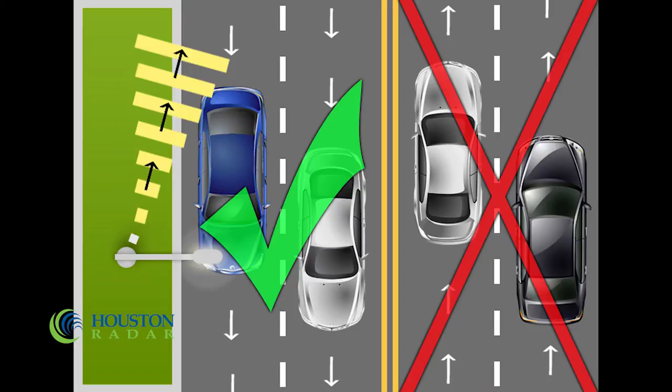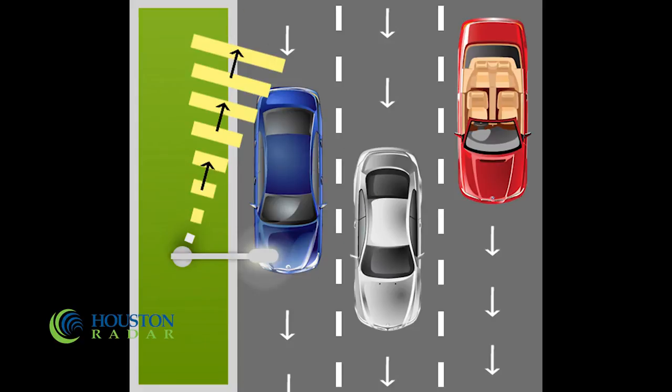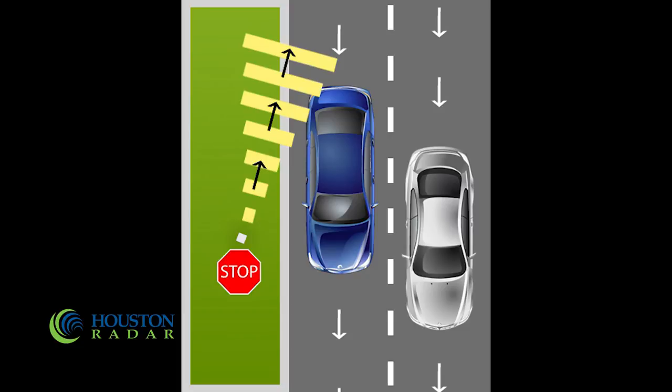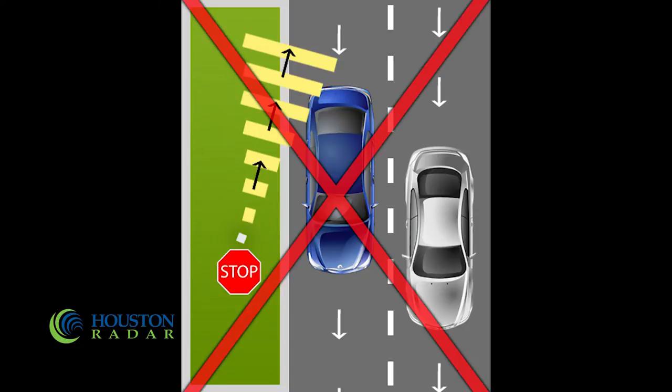Data will still be recorded for the outer lanes but should be discarded. The Armadillo should not be mounted on a road with more than two lanes of traffic in a single direction. The Armadillo can only count free-flowing vehicles and should not be installed in locations where traffic is expected to come to a halt. Avoid mounting the Armadillo near stop lights or stop signs wherever possible.